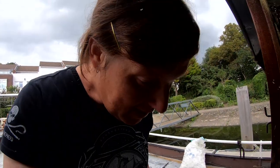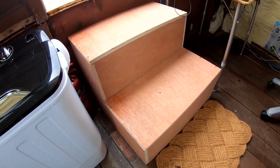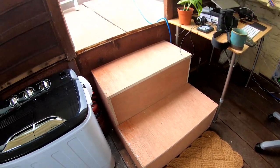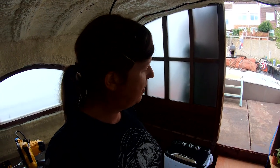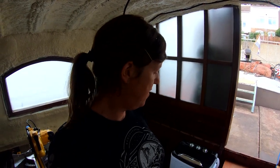Shall we have a look at the new furniture? So firstly, these are the new steps and they work really well. What I found is that they're a little bit too high — but that's the point of making a prototype. I'm going to dismantle them and cut maybe 10 centimetres off the bottom, and that should be just perfect.